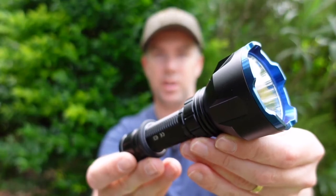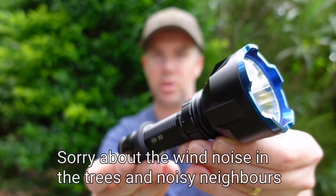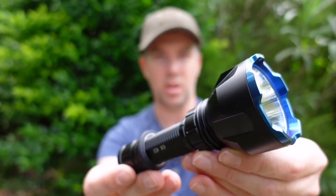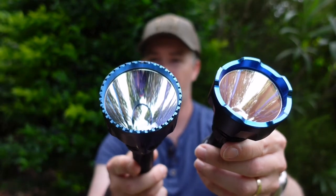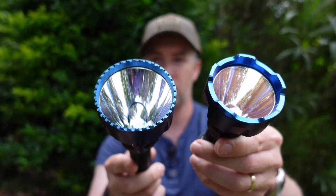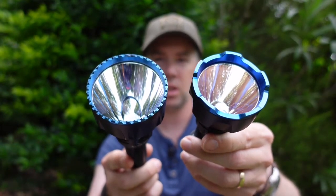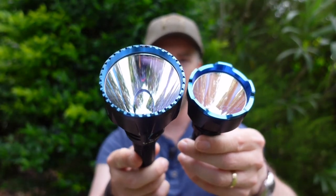Straight up, Olight did send me this light for the review, but I'll try and keep my opinion honest and just pass on some general things that I've found as a normal user. Olight hunting lights — I'll really rate them in the white light category. If you want to see a bit more on that, make sure you click the link to my Javelet Turbo review in the video description.